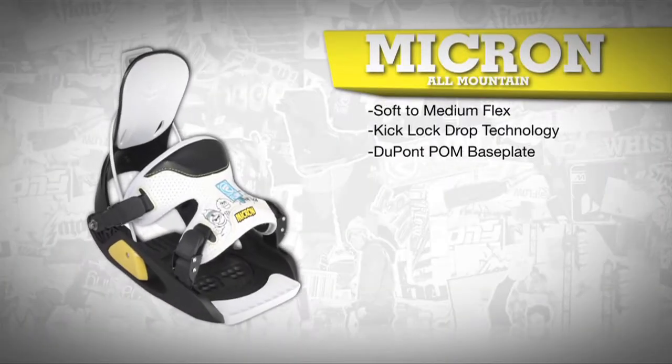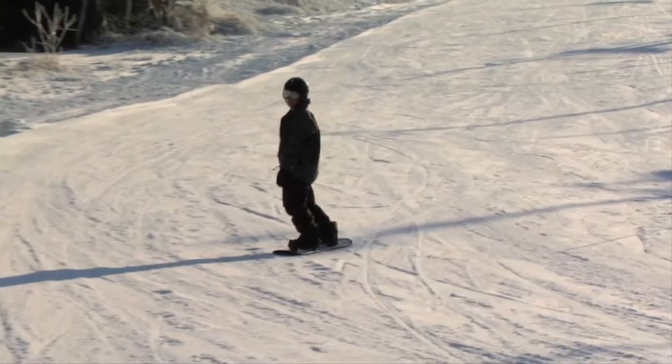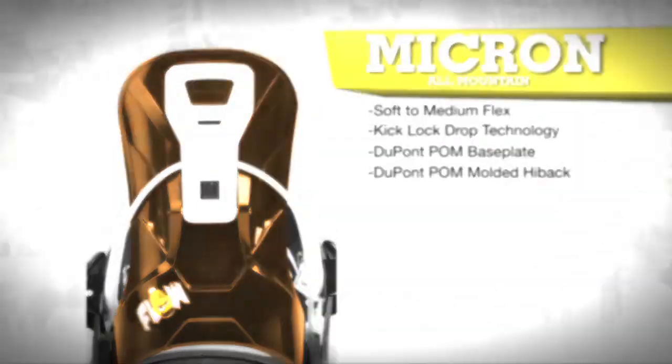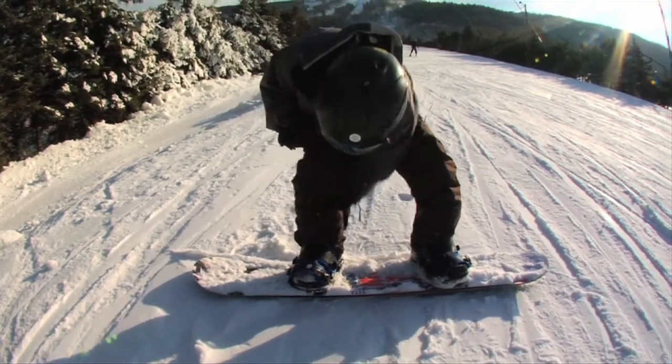The molded base plate is designed to balance support and forgiveness, and the nylon plastic is super stable and durable in all temperature conditions. The DuPont POM high back is supportive and comfortable and has a large snap lock for easy opening and closing, even with a pair of mittens on.